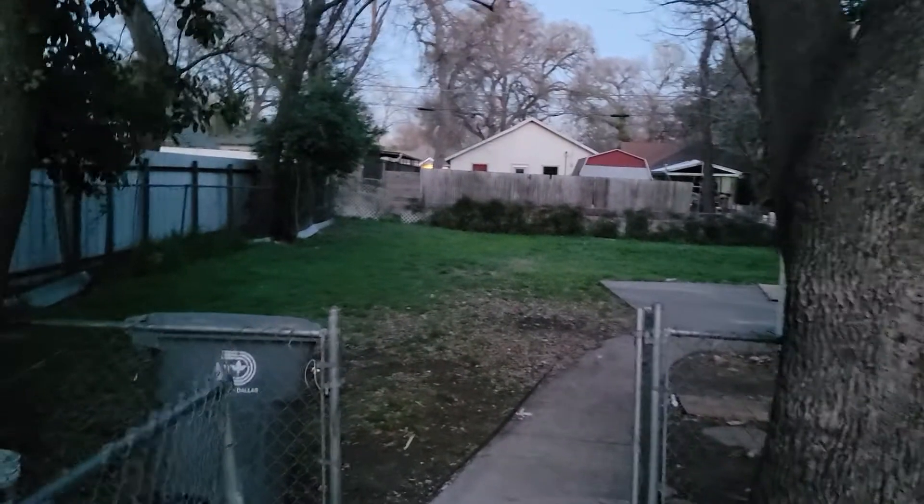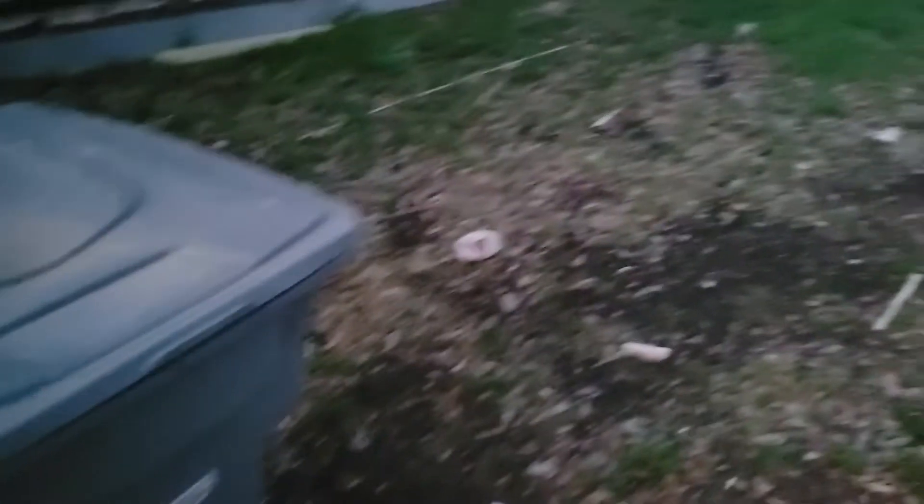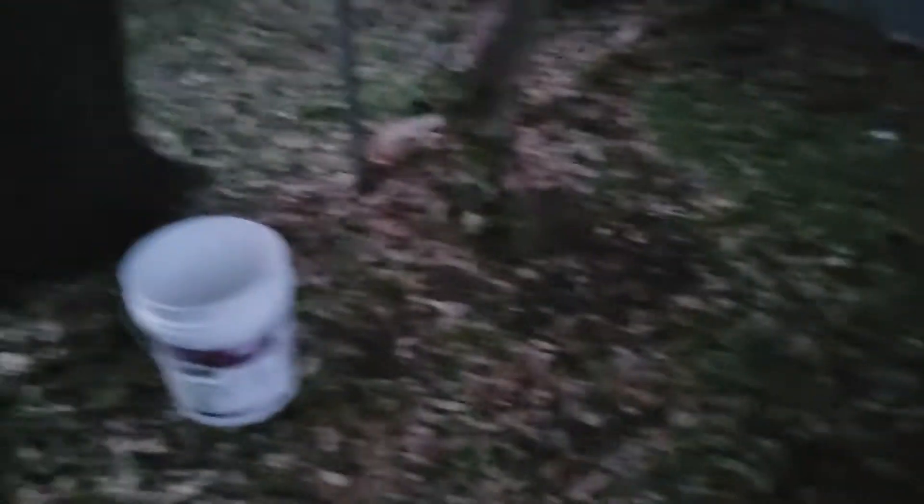The backyard is pretty big. We want you to just take your time and get all this stuff up to where it's just dirt. Get all this up — all of the leaves and all of that white stuff. There's a piece of garbage here. Don't fill the bin up too heavy. Just put everything in garbage bags.